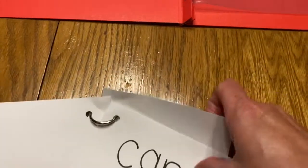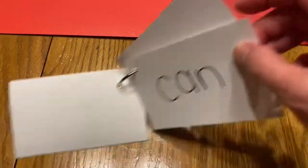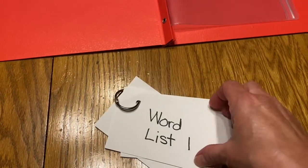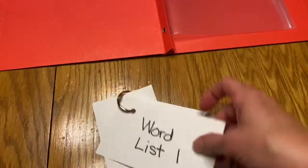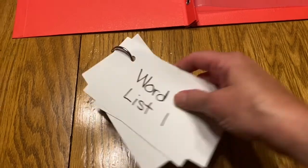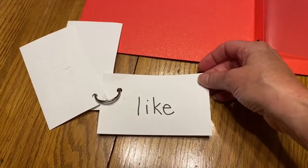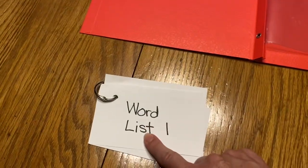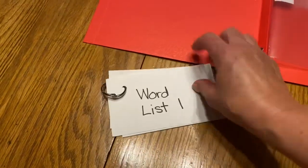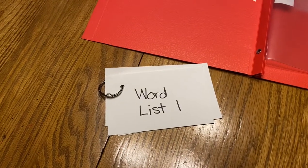You're practicing reading them: can. And then you're going to practice spelling them. A grown up can say, how would you spell can? And then you would know from memory: C-A-N. Can. I hope you like practicing your red words. This word list can stay at home — it never has to come to school. It can stay home and you can practice every day. Have a wonderful day.